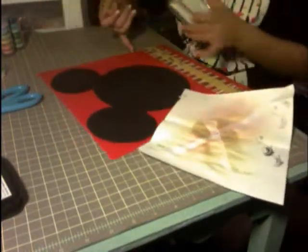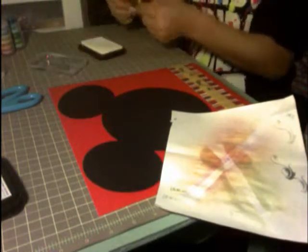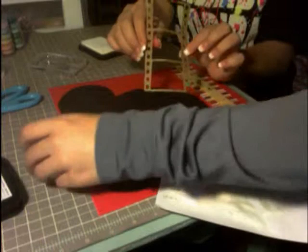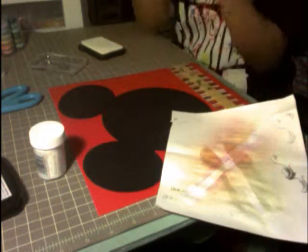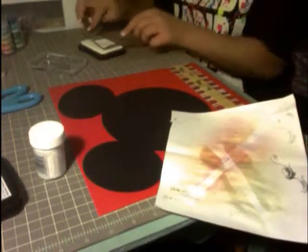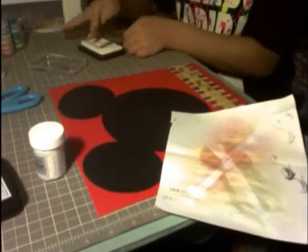We've decided we're going to use the chipboard film strip cut out from the same Mickey and Friends cartridge. I believe it's about three and a half to four inches — I can't remember exactly.